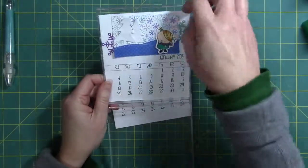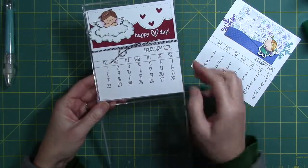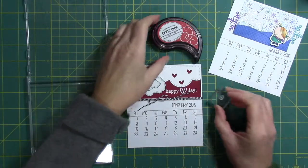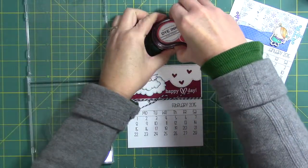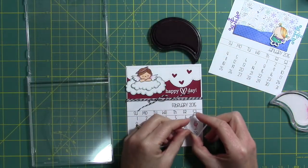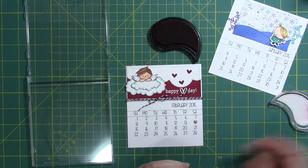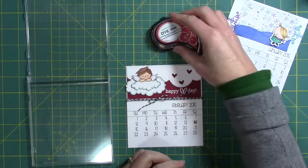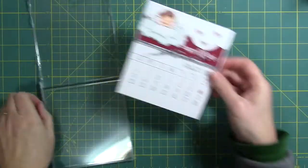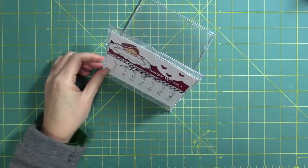Now here's where the fun begins — I'm all ready to put it into my CD case and I realize it's too big, so I had to take it to my trimmer and trim it down. I thought it'd be kind of fun to put a little heart where the 14th is, so I took a heart from the Love From Above set, inked it up, and put it right over the 14th for Valentine's Day. Now that's all done, I'm ready to put it into my CD case and it's ready to go for February 1st.